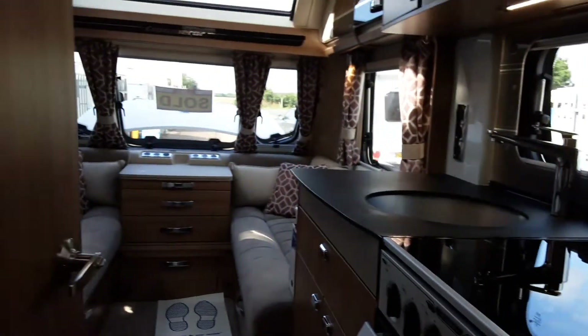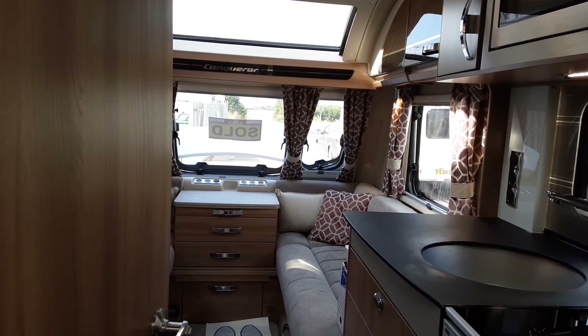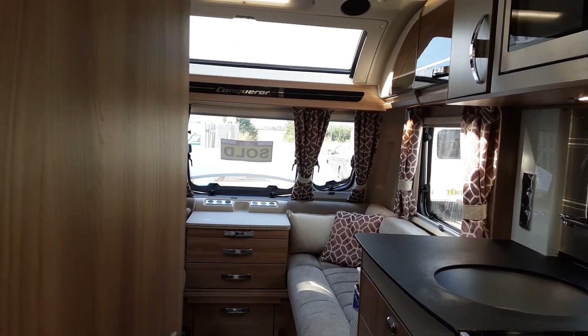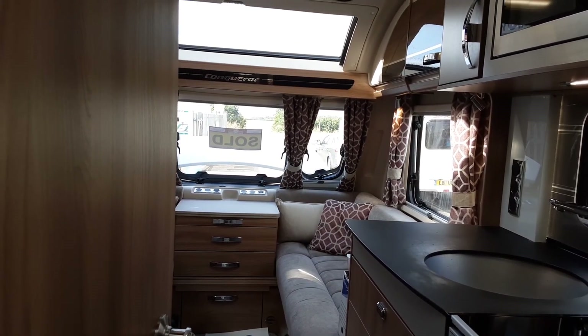If you have any further questions on the Swift Conqueror 560, please don't hesitate to give us a call here at the Caravan Company — we'll be more than happy to help. We appreciate the business and look forward to seeing you here on site soon when you collect your caravan. Thank you, bye-bye.